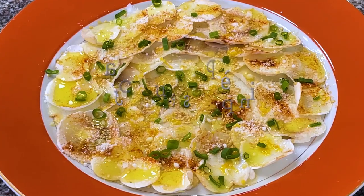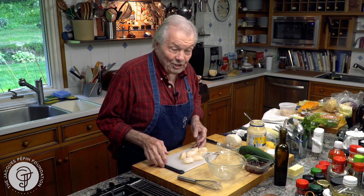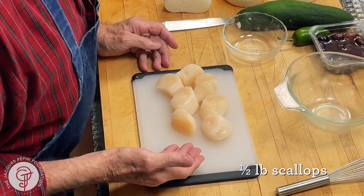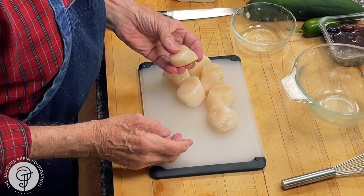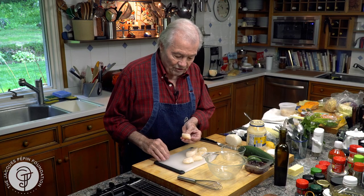Hi, I'm Jacques Pépin and I'm cooking at home. When you cook with fish or shellfish, of course, the freshest, the best. I have here a beautiful scallop, right here from Connecticut. Fresh — they smell beautiful too. These are relatively large scallops; sometimes I use the tiny bay scallop, but these are very good too.